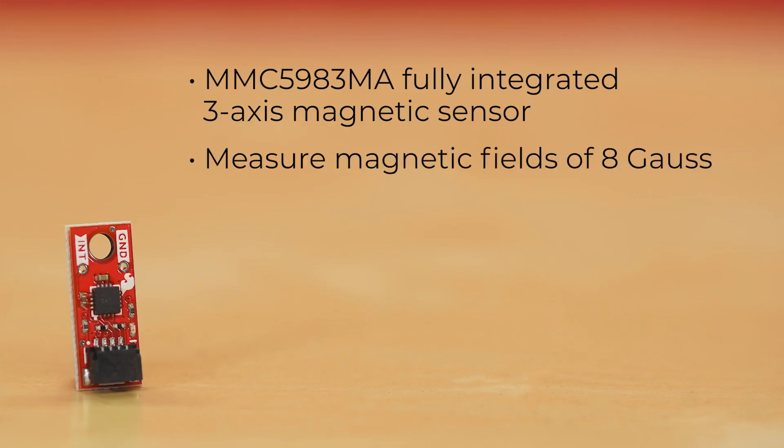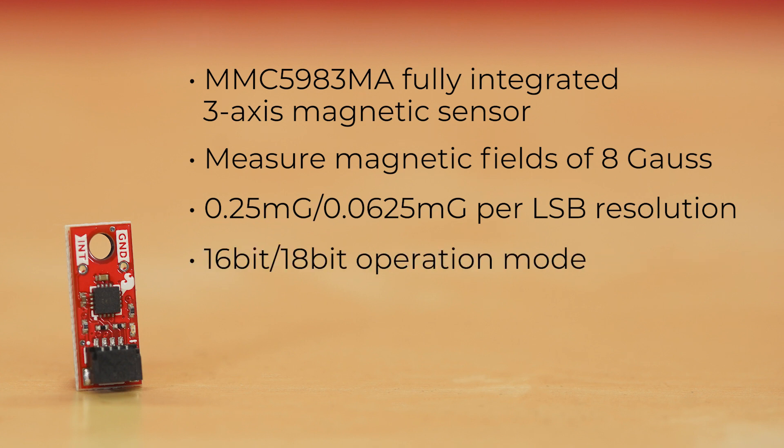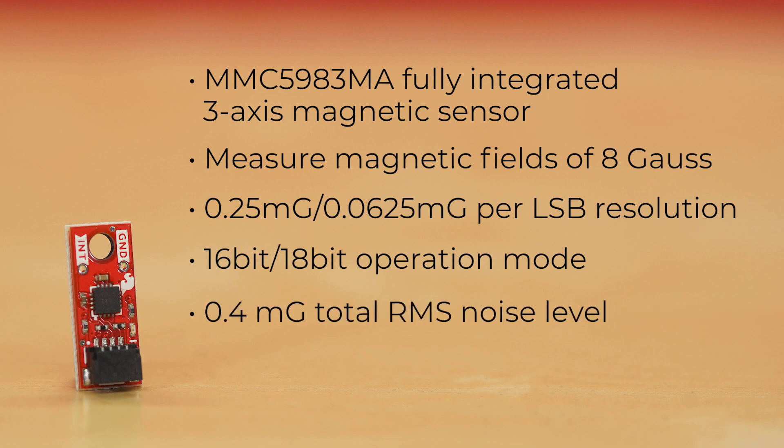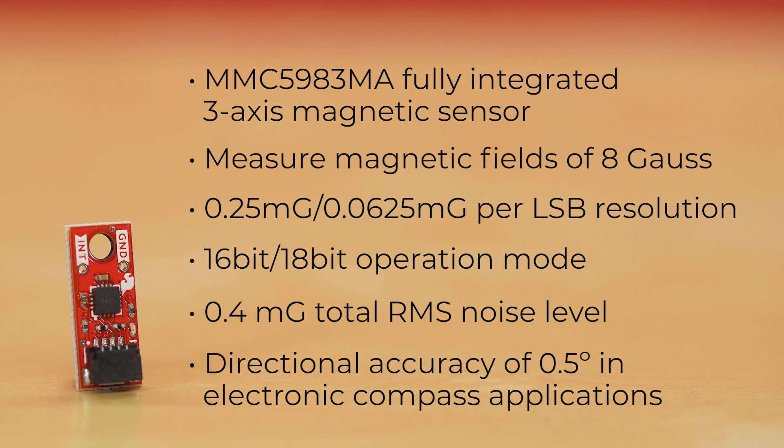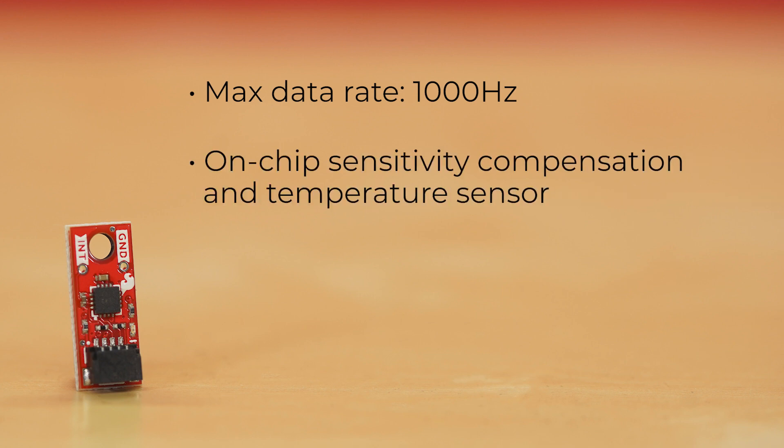It can measure magnetic fields within the full scale range of 8 Gauss, with 0.25 mGauss or 0.0625 mGauss per LSB resolution at 16-bit or 18-bit operation mode, and 0.4 mGauss total RMS noise level. This allows for a directional accuracy of 0.5 degrees in electronic compass applications. It has a max data rate of 1000 Hz, plus on-chip sensitivity compensation and an on-chip temperature sensor.